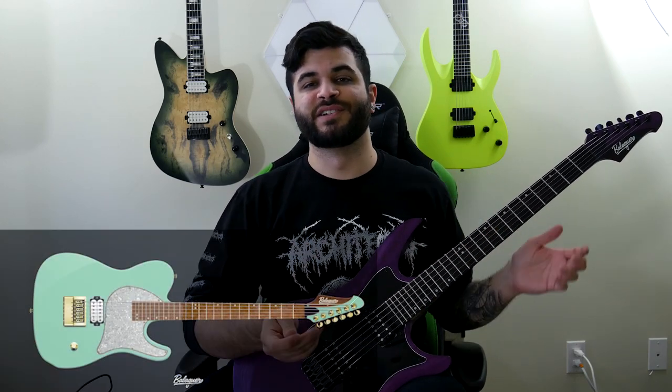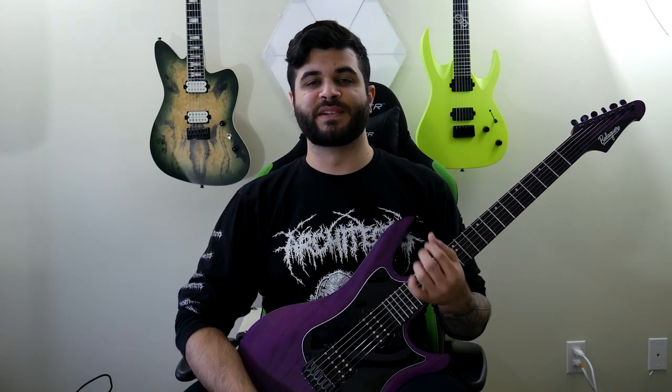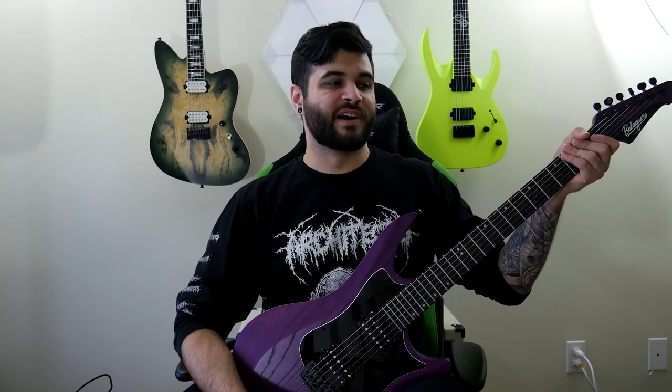I've spent countless amounts of time going through their online editor where you can basically build your own custom guitar, and you get a little visualizer so you can see what you're making — very cool stuff. Coming up to this year, I went to NAMM in January and met the guys over at Balaguer for the first time. I finally got to try them out in person and I was very, very excited. Very cool guitars — I was blown away trying them out.